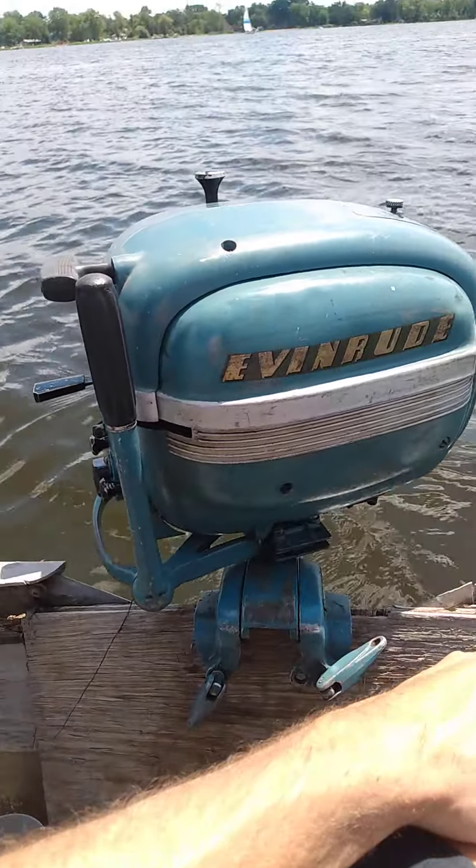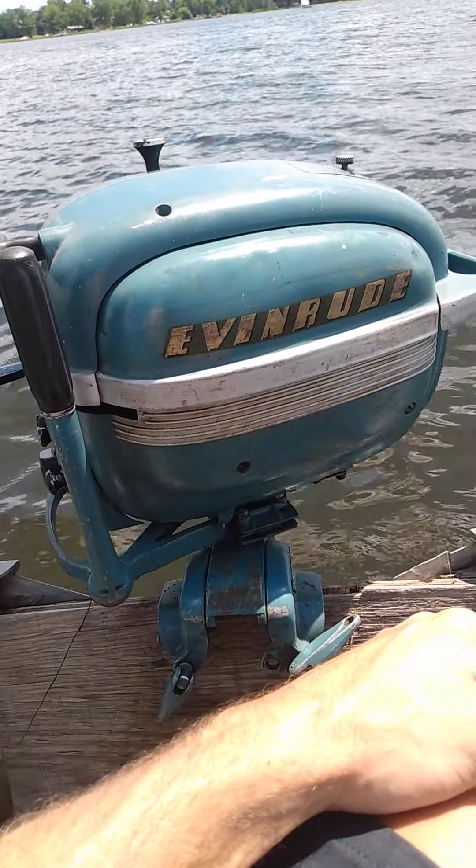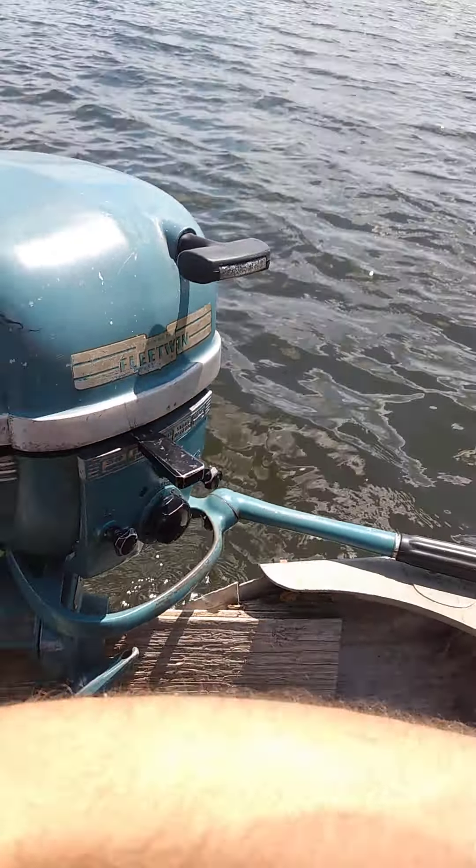All righty, what is going on everybody — today is July 30th and I'm out here running a 1951-52 Evinrude Fleetwin 7.5. Pretty nice motor.